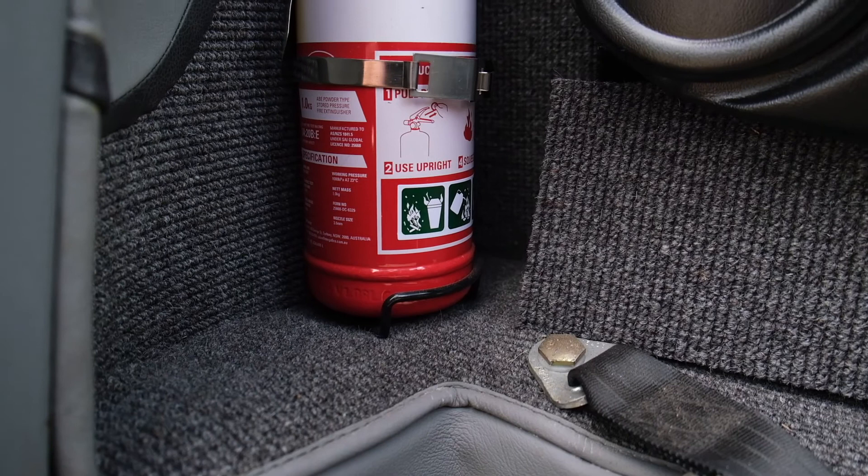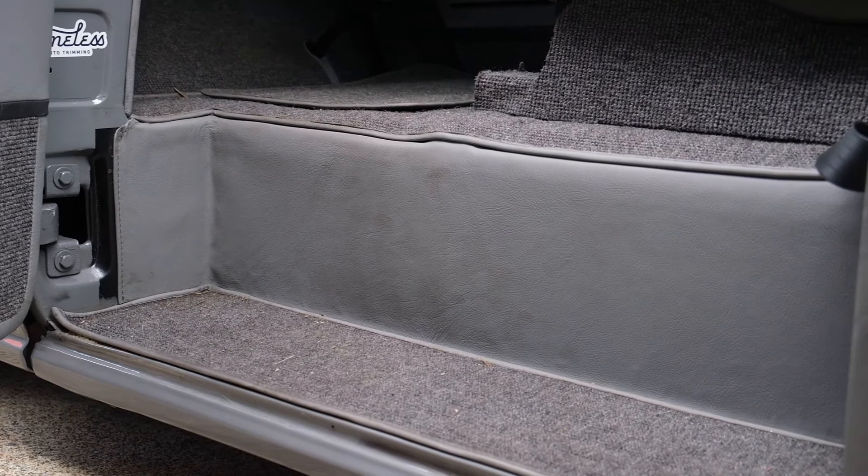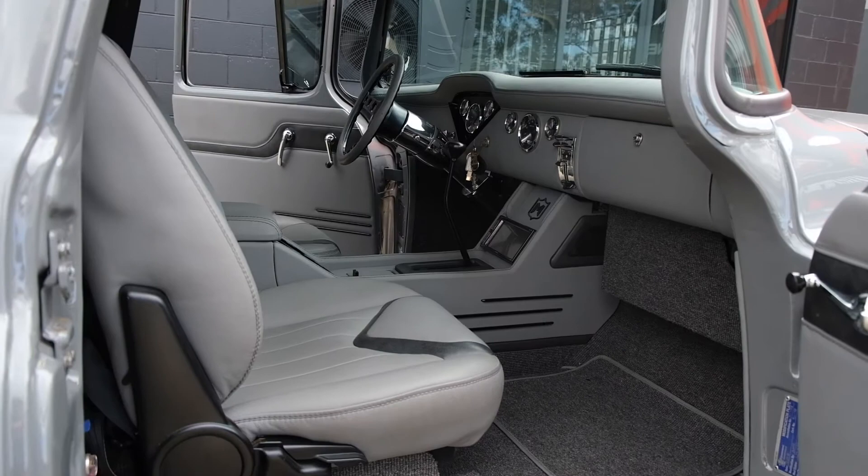Lastly, I finished up with the floors. I absolutely love this German square weave carpet and would use it on everything if I could — nothing screams classic and classy more than this carpet. We actually covered the entire side step floor mat in carpet too, which is another favourite touch of mine.